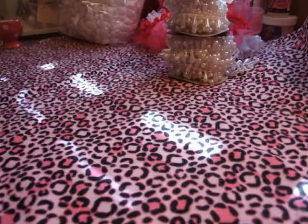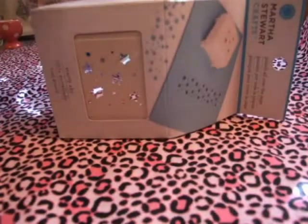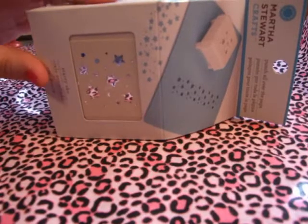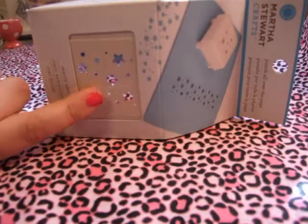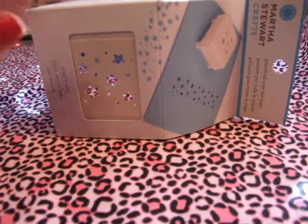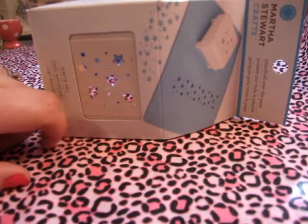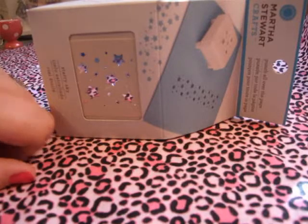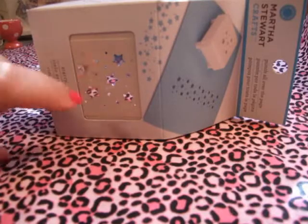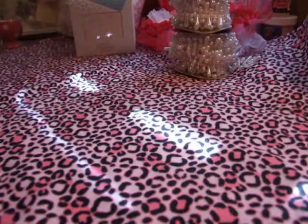I did get this punch from Joann's — it's the Punch All Over The Page punch, the star one. I got it because I love stars. Obviously, if you've watched my videos, you know that. I'm looking for a star border punch — I didn't see any at Michaels, Joann's, or Hobby Lobby, so if anybody knows where to find one, let me know. So I got that from Joann's.